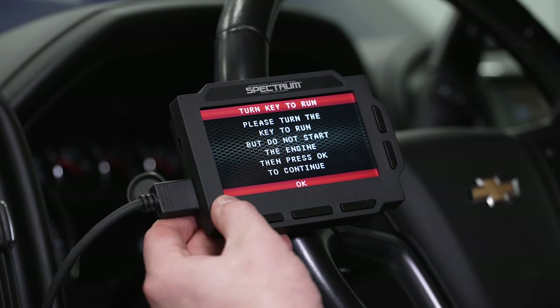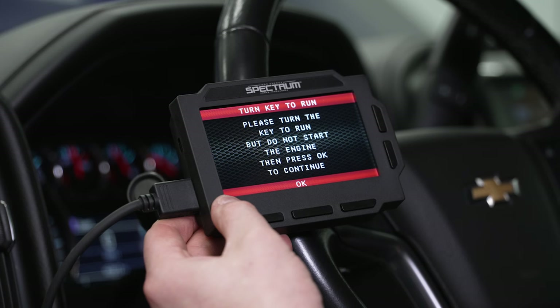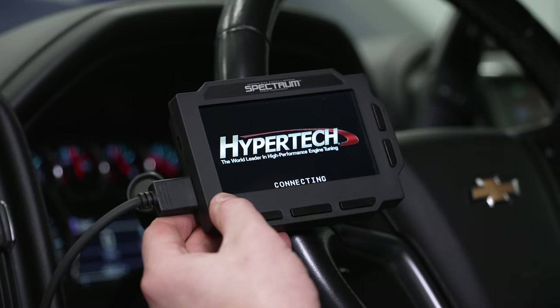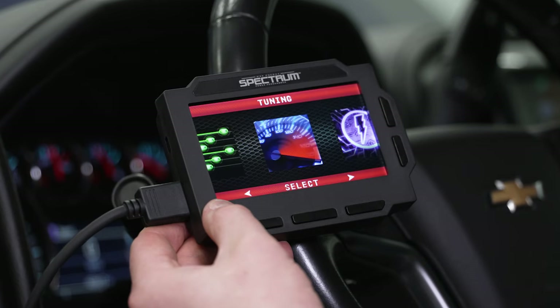We're going to go ahead and turn the key on. Now that our bonging has stopped, we'll turn our lights off and hit OK. This brings us into the main menu — it's going to read the VIN, which will pop up right there. After a moment, it brings us to the main menu.